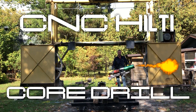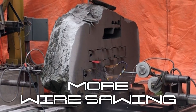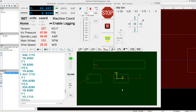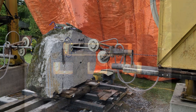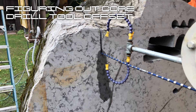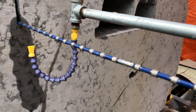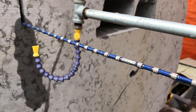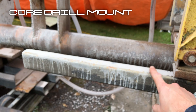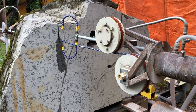Let me introduce you to my little friend. So what I've done is just done a vertical cut here. I'm going to break the wire here at the special connector, and then mount the core drill. It mounts to this sliding bar right here. I'll get the core drill mounted and bring it back.